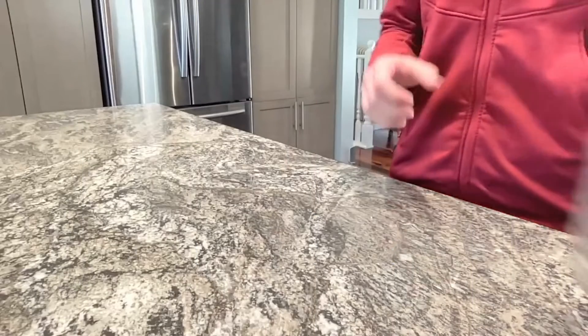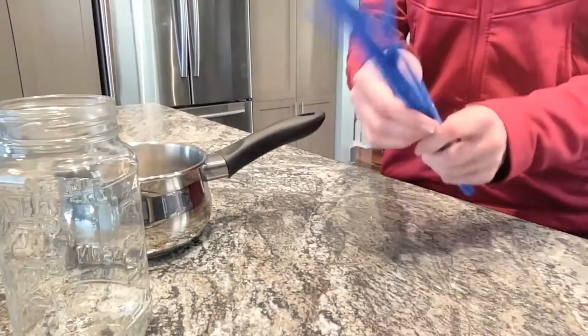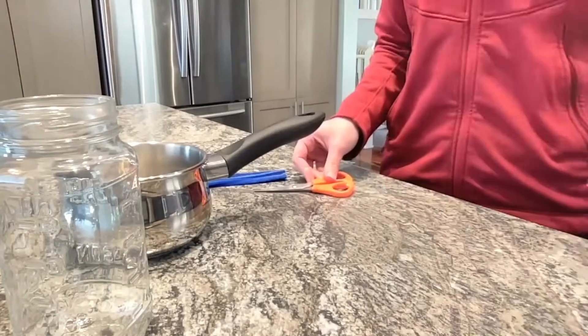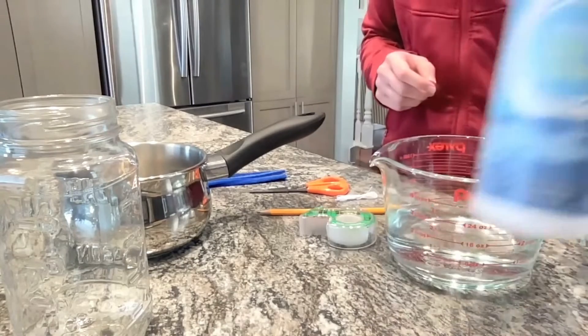To make some beautiful snowflakes, you will need a mason jar, a pot, pipe cleaners, scissors, string, a pencil, tape, water, and salt.